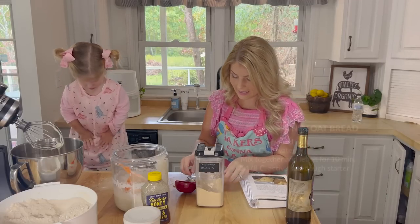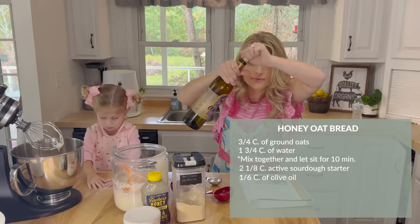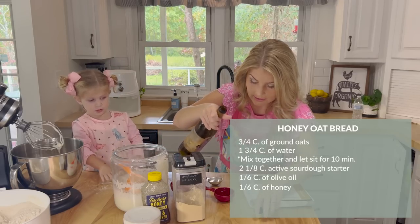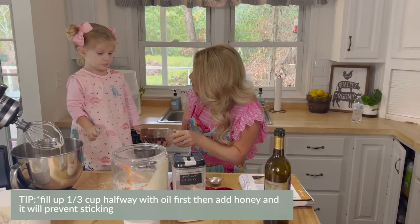I get a third of a cup right here and I'm going to add half of the oil — fill it up halfway. This helps your honey not stick. Then the rest we're going to fill up with honey. Are you going to help me here?